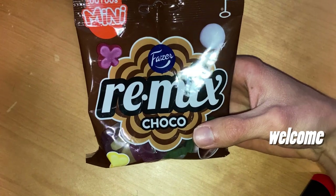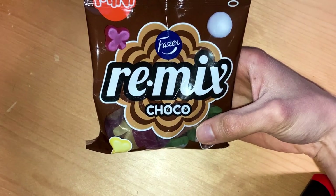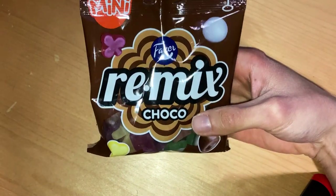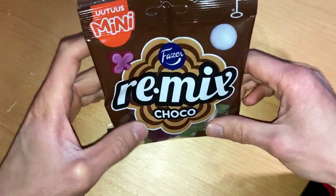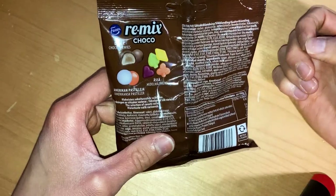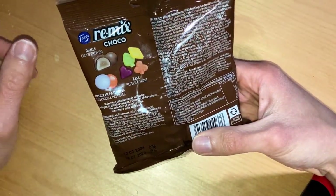Remix with some choco in a small pack. Today we check out more of these 2024 Fazer new candies, and this time we check out the mini packs, but now with choco and remix mixed together. It is nothing new, just a small package which contains different sorts of Assa or Remix candies to mix it into a new mix.